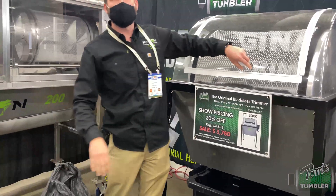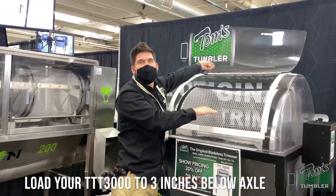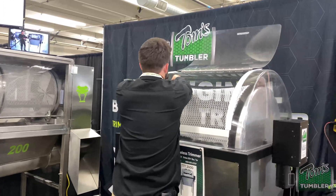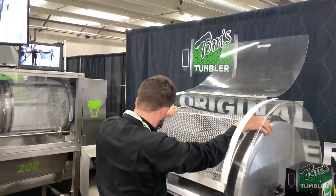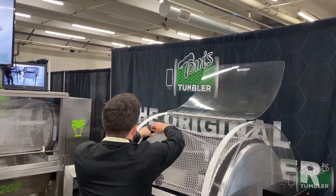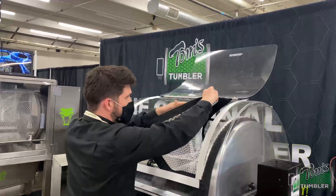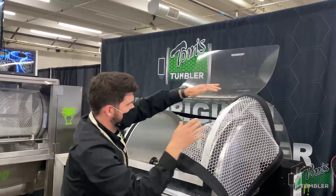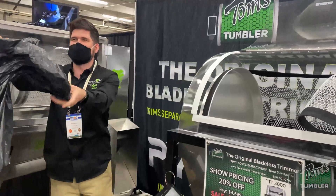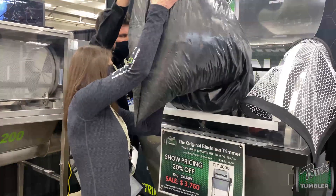What you want to do when you're loading up the TTT 3000 is load it to about three inches below the axle. So we're going to open it up here — the Velcro comes off like that. This is where you can enter in the product. Kat is going to be helping us load it in here — load it up to about three inches below that axle.